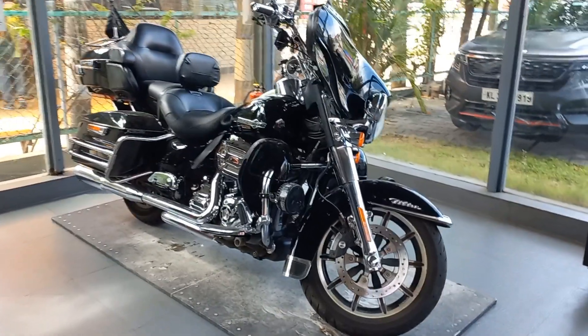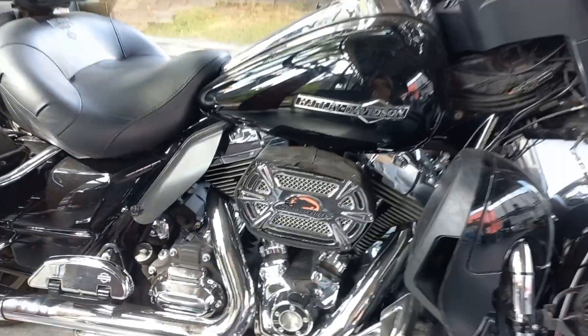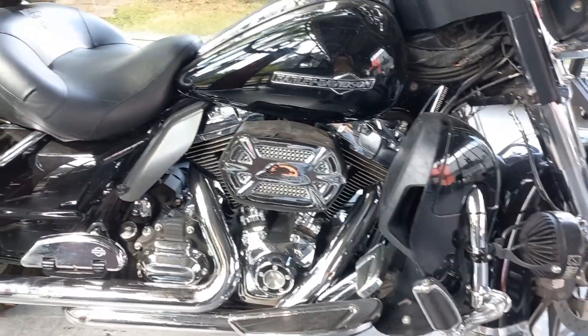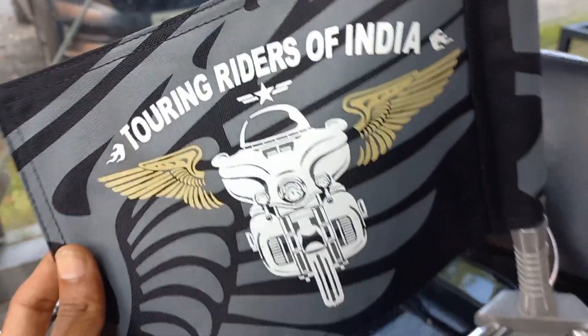This model is the Harley Davidson Electra Glide. It's a touring bike.